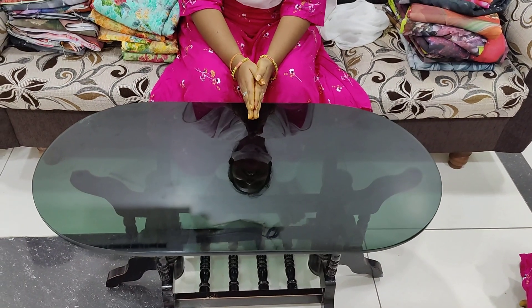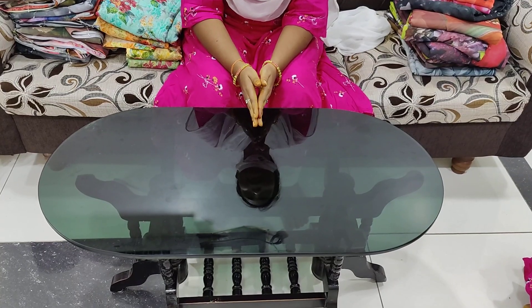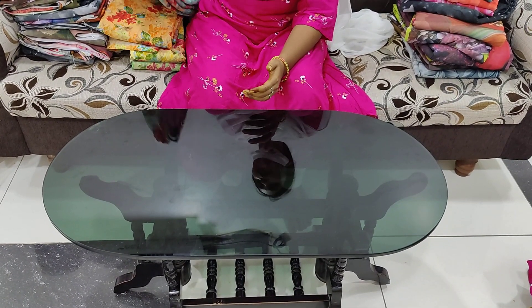Hi friends, welcome to our channel, Chirala Saris. Chirala Saris is also known as a boat. Today I will make my video and take pictures of the linens.